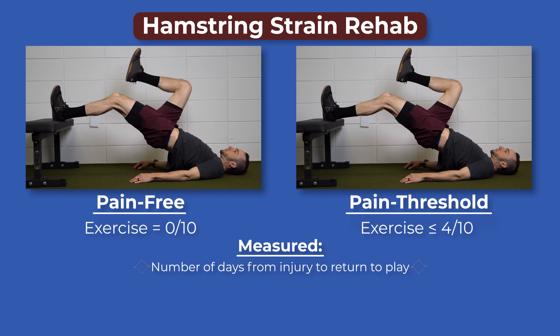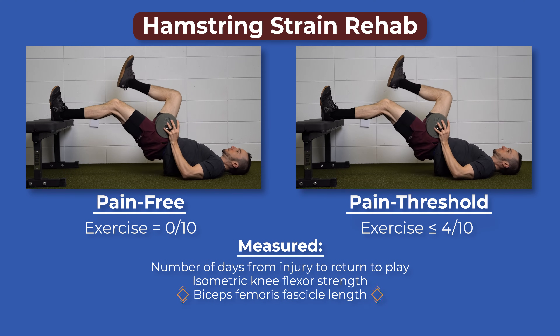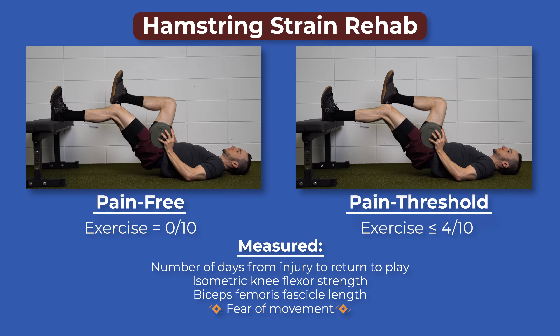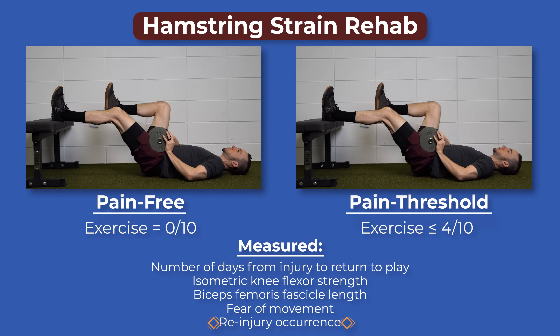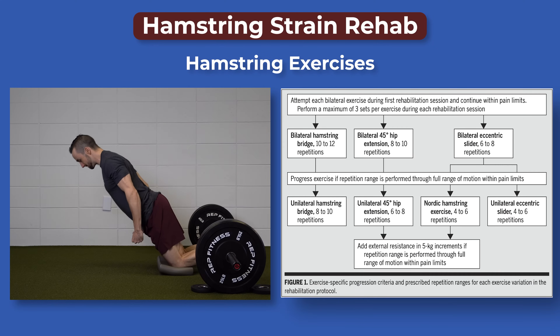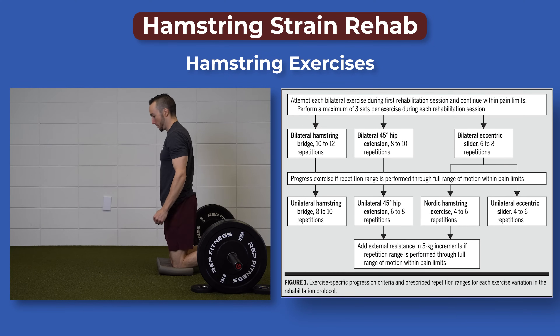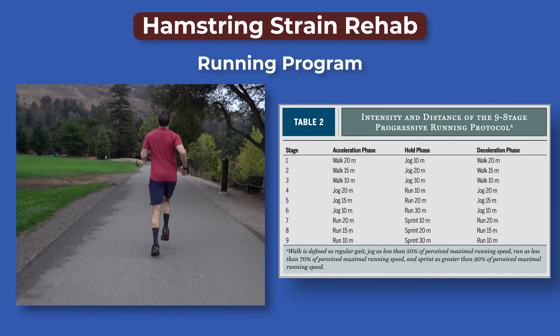Number of days from injury to return to play, knee flexor strength, biceps femoris fascicle length, fear of movement, and re-injury occurrence at 6 months were compared between groups. Each group completed the same hamstring rehabilitation, which included hamstring-specific exercises and a return-to-running program.